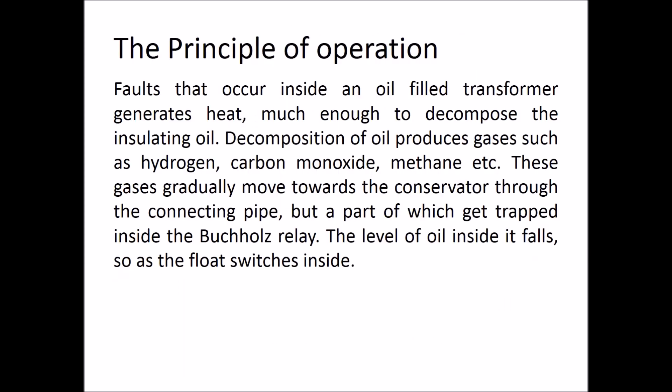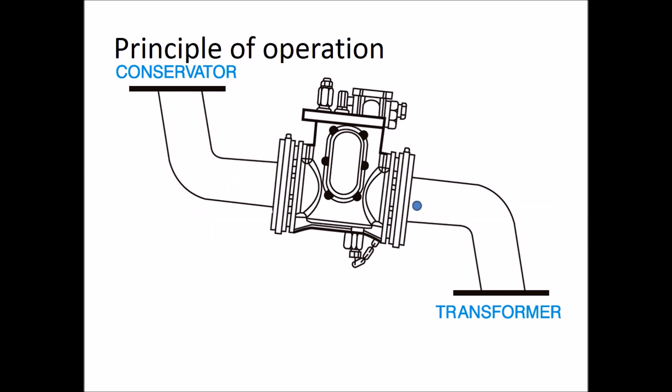The principle of operation: Hydrocarbon oil used in oil-immersed transformers decomposes and forms gases due to heat produced in the event of faults. These gases move towards the conservator and get trapped in the Butch Hill's relay.